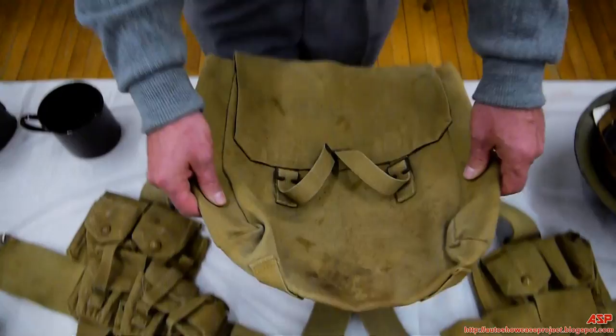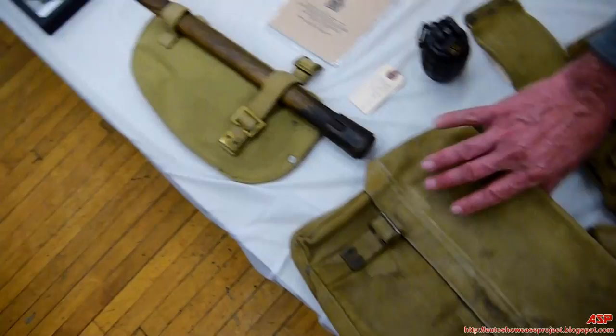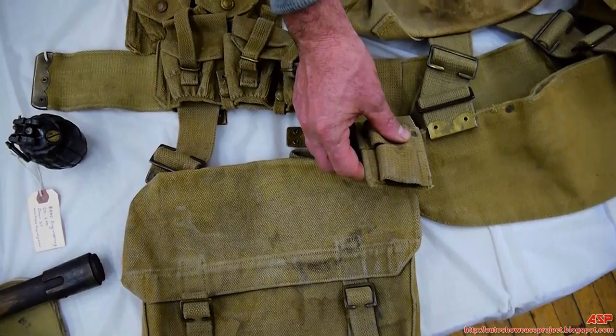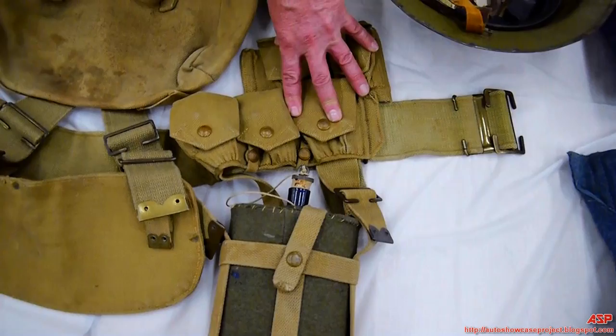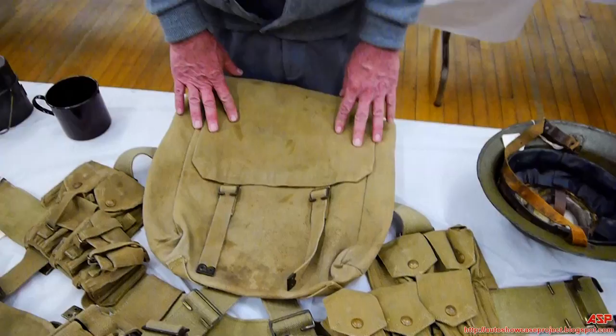Marching order usually had a large knapsack or backpack on the back. In the center would be carried the entrenching tool holder. On the left side would be the haversack where you'd carry your food. Also on here is the bayonet frog for the Short Lee-Enfield, and one set of ammunition pouches to carry clips for the Short Lee-Enfield. On the other side you had the right carrier, and off that carrier was your water bottle. All of this is put on and taken off like a jacket.